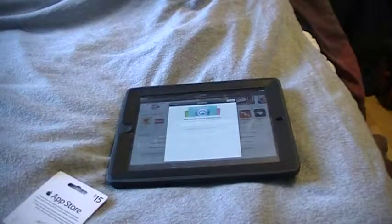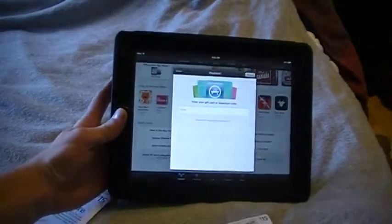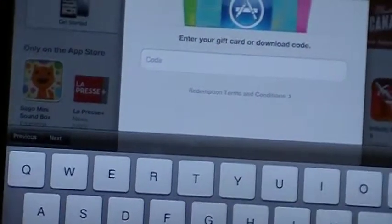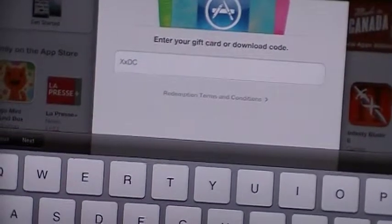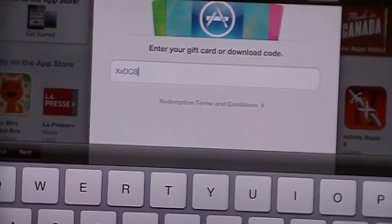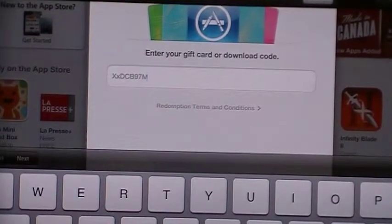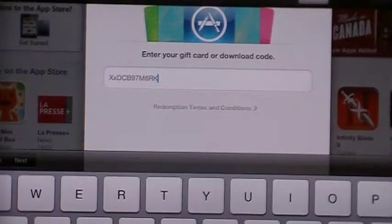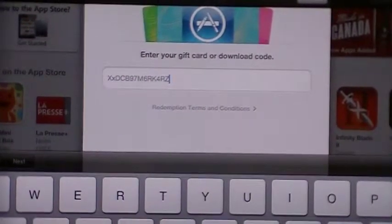You need to make sure you can see every single number on there. You're going to take your device and you're going to type in the code. This is a one-time code, so if you guys are watching this, you guys are going to activate my card. It's all caps: X, X, D, C, B, 9, 7, M, 6, R, K, A, 4, R, Z, N, R.